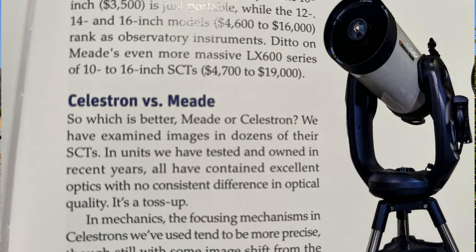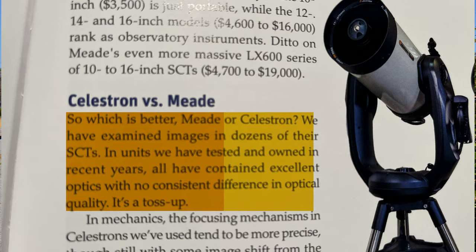Everyone has their loyalties and opinions. Terence Dickinson and Alan Dyer, in their book Backyard Astronomer's Guide, say the two telescopes are very comparable and pretty even — though they tipped the scale slightly toward Celestron because of better focusing, calling Meade's focusing greasy. Now, at the risk of receiving hate mail, I'm doing a head-to-head comparison of what I believe are comparable Schmidt-Cassegrain telescopes — both 8 inches: a Meade LX85 8-inch and a Celestron Nexstar 8 SE.